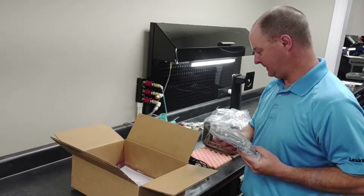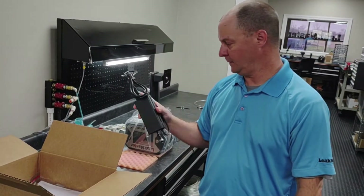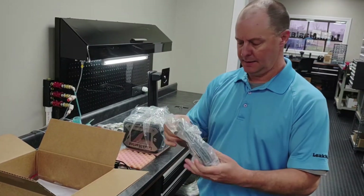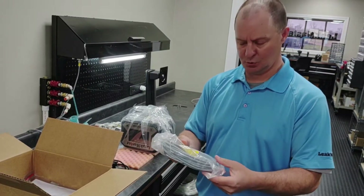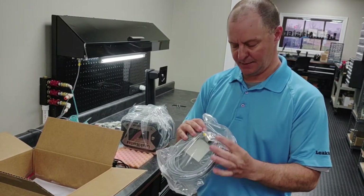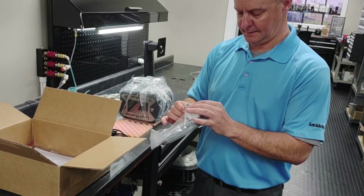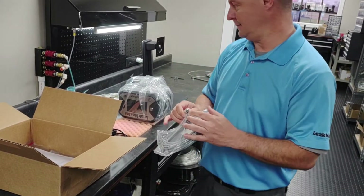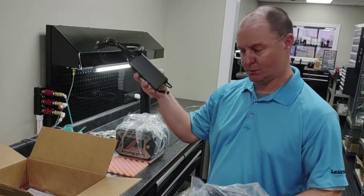Now, if you didn't order the 120 volt power adapter, it will come with an M12 pigtail cable. So if you're supplying your own 24 volt power supply, you're going to wire this up to your power supply and then plug the M12 Euro connector into the Defender. So it's either the 120V adapter or the M12 cable for your power options.